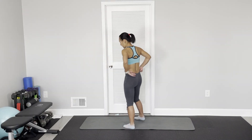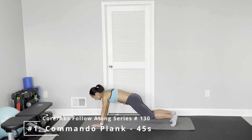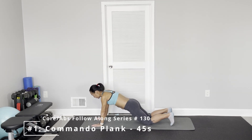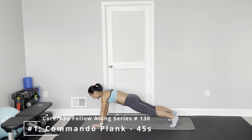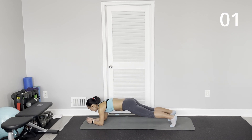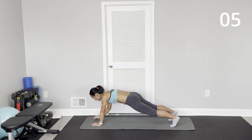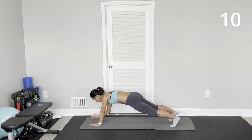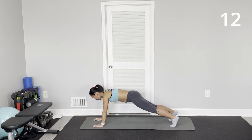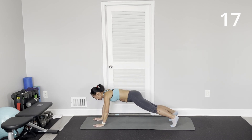The first one is a commando plank. Come to the plank position — modification: keep your knee on the floor. Regular plank: drop one elbow and then the other elbow. Keep your body still. Keep your knee on your arm as you drop down. Keep your butt low.